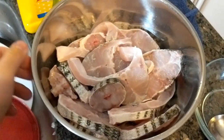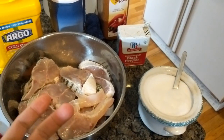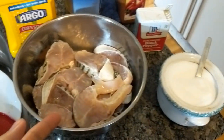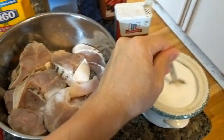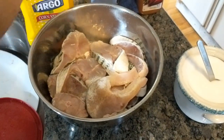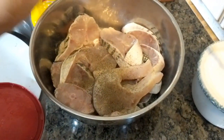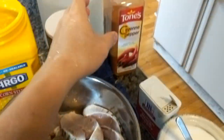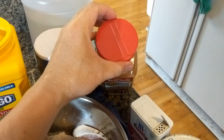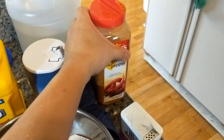Now I've rinsed the fish. Let's season it — I'll put some salt, pepper, and I always like to use a little bit of cayenne pepper. Just a little; it brings out the taste beautifully.